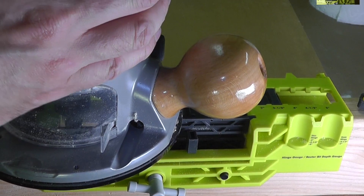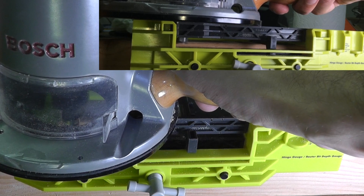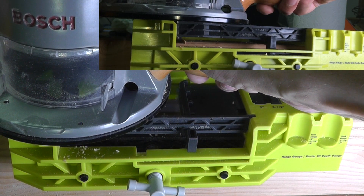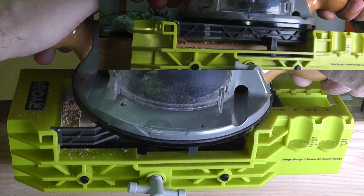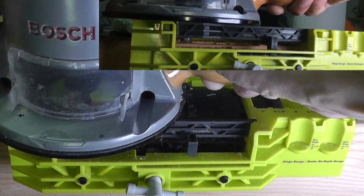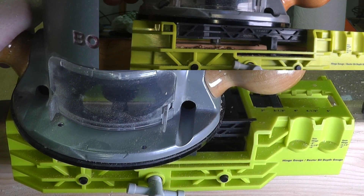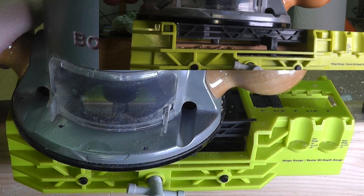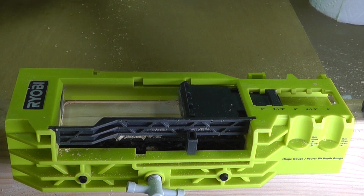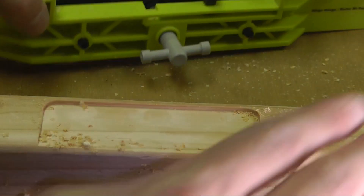Now let's start using the router here on the front left side — that's where you're supposed to start. Now I'm already done here and I can remove the jig and have a look at the result.